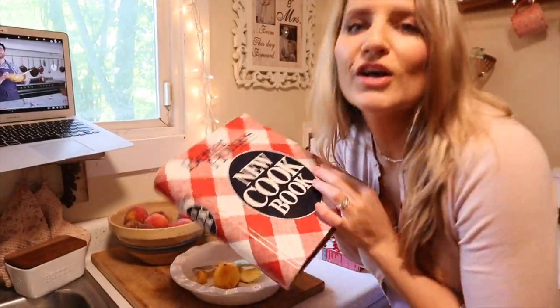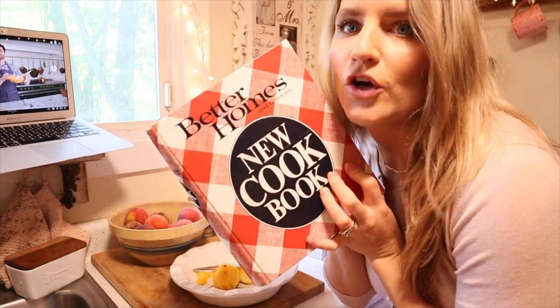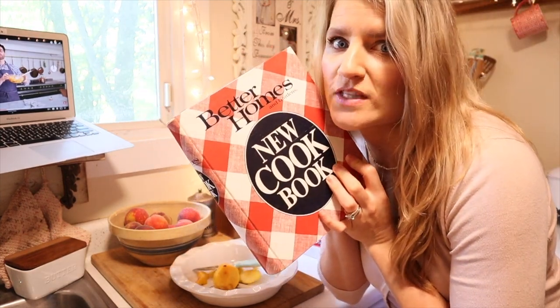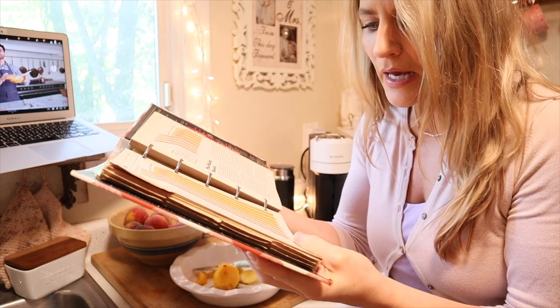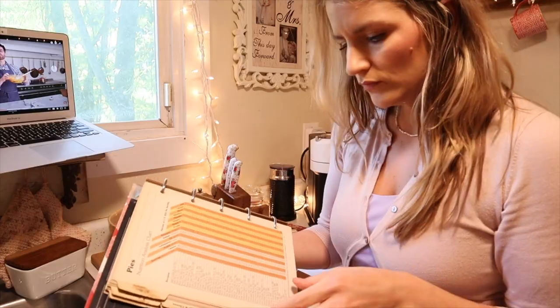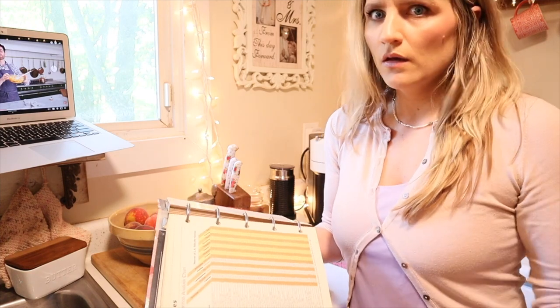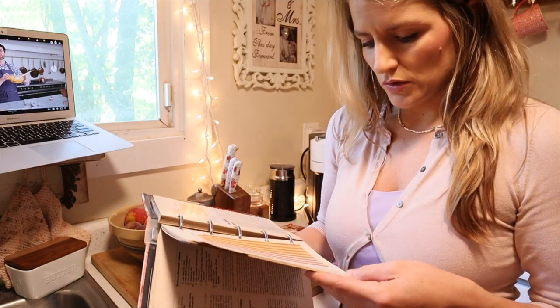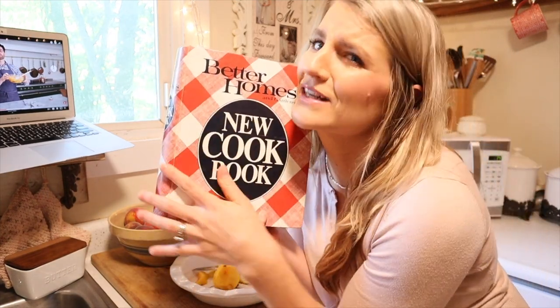I wanted to show you my new cookbook. It's so cute — it's from Better Homes and Gardens and I found it on eBay for $7. I was looking to see if they had a peach pie, but they don't. I also tried to look for a whipped cream recipe but it called for like eight egg yolks, so everything else was just whipped cream ingredients. I just wanted to show you my new book — I'm super excited about it.